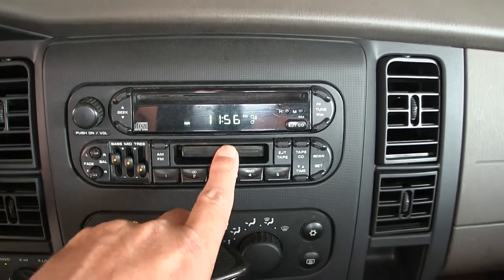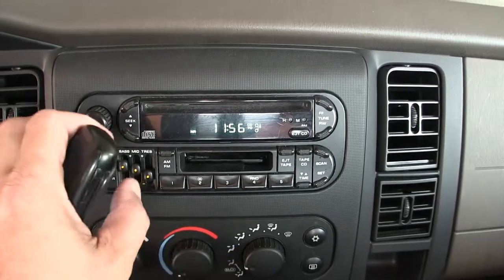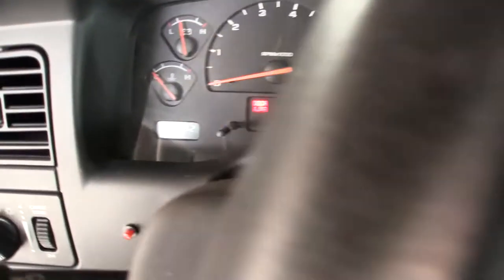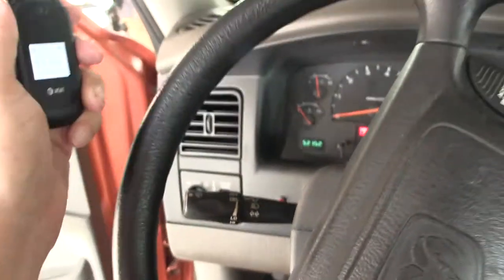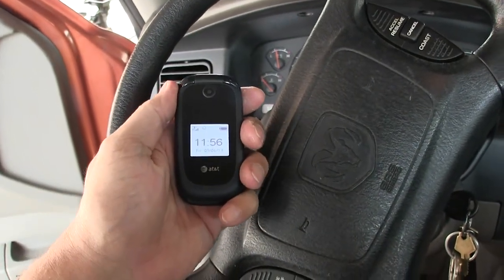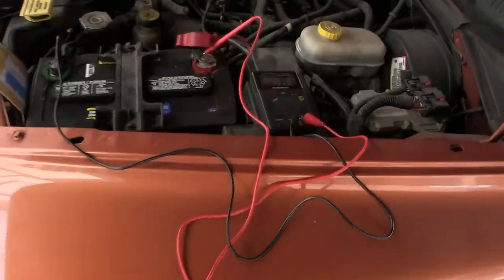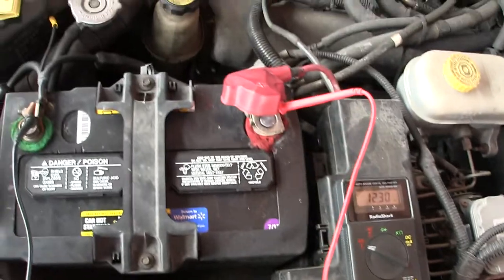It's the radio — okay, that works. Here's the mileage and here's the date and time. Now, go out here and start with a baseline of that much voltage.